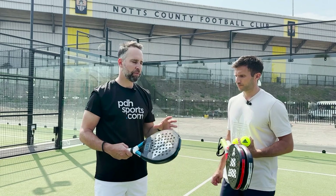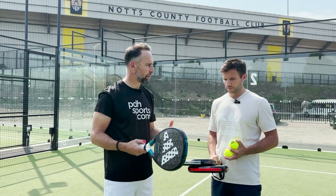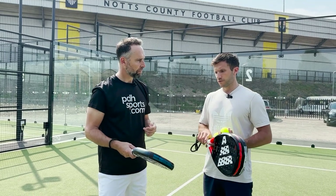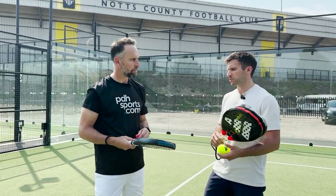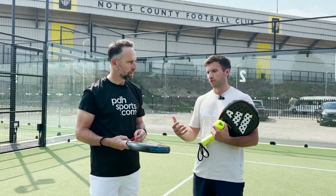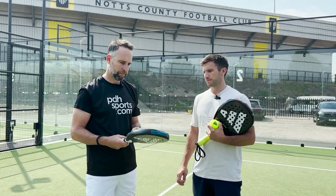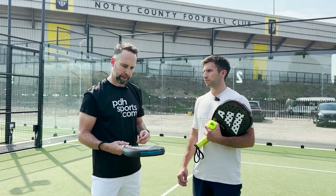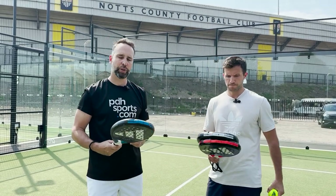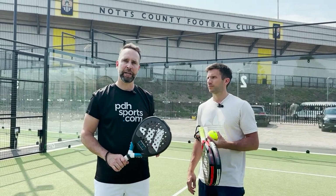These rackets are very much premium price points, but would you say you have to be an expert to use them? Not necessarily. If you are an expert or advanced player, then you're going to want this level of performance from a frame. But if you're just getting into the sport, it'll just take a little bit of extra time to get used to — you're paying for a premium product. So there you have it — a little insight into the Metal Bone range from Adidas. All of these rackets are available to buy at pdhsports.com.